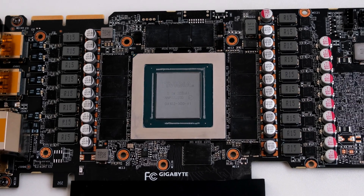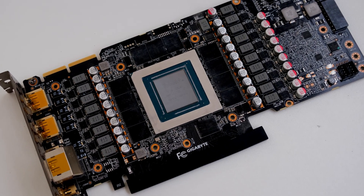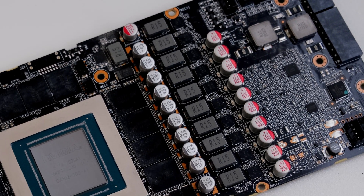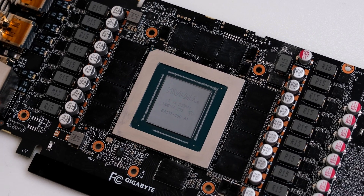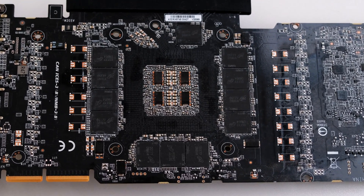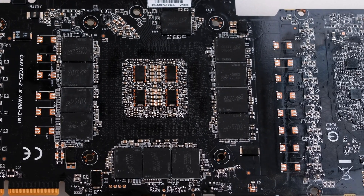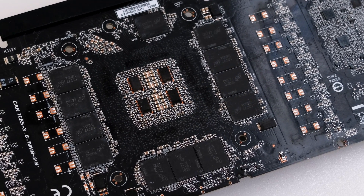Here is the bare PCB. The GA-102 graphics processor is a large chip with more than 28 billion transistors. Using the GA-102-300-1A variant, the 3090 has nearly 10,500 shading units. The processor has 82 ray tracing acceleration cores and also 328 tensor cores. A defining feature of the 3090 is its 24GB of GDDR6X VRAM using a 384-bit memory connection interface. Display outputs include one HDMI 2.1 port and three DisplayPort 1.4a ports.